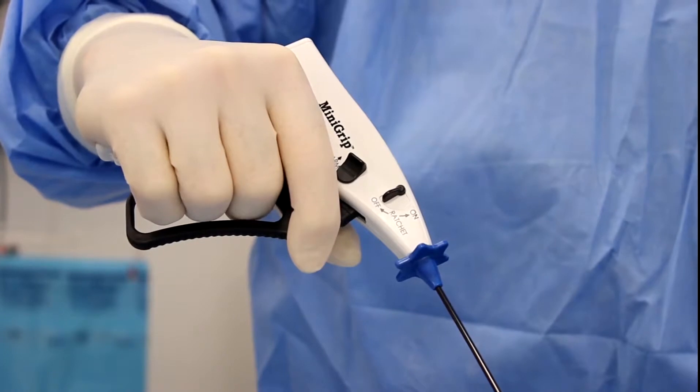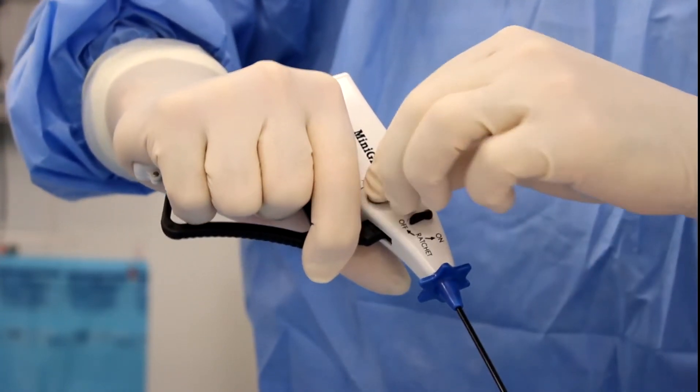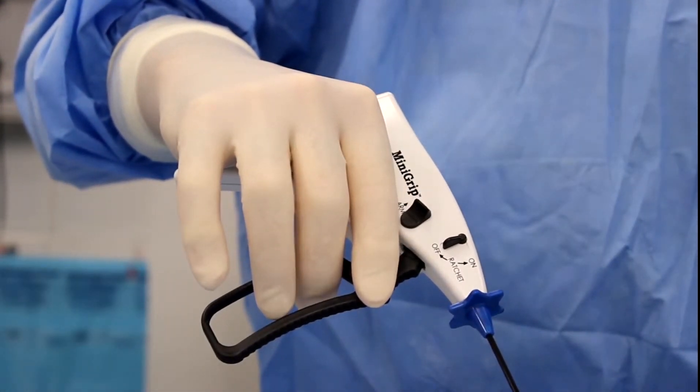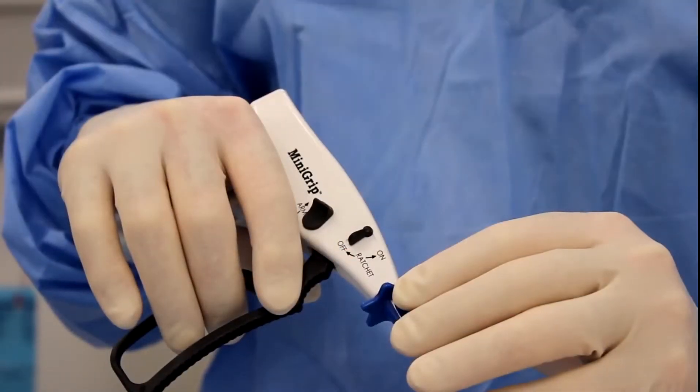When the needle tip is observed in the surgical space, lightly squeeze the trigger. Then push the arming button up and slowly release the trigger to advance to the fully open position. Release the arming button. The arming indicator should no longer be visible.